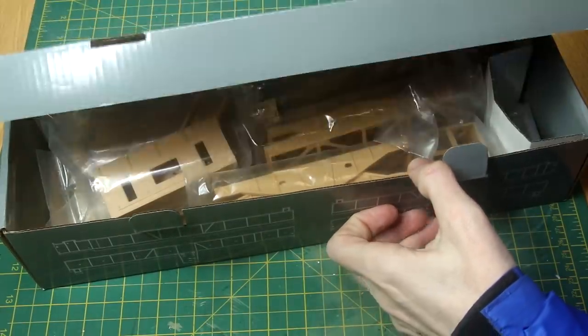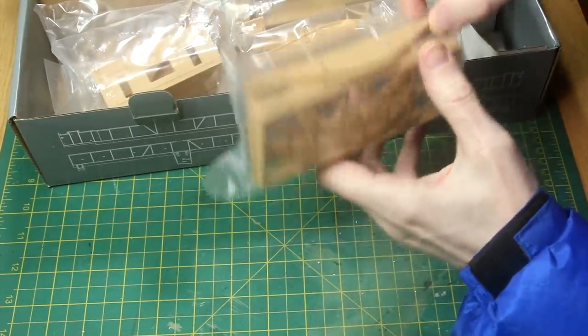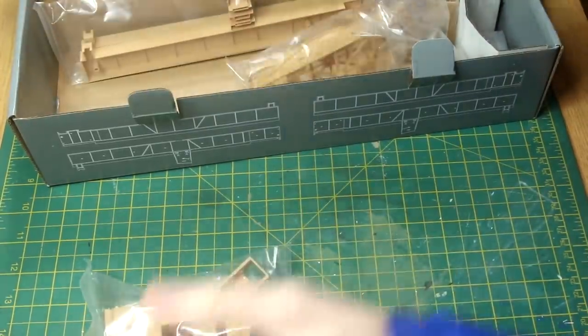Let's look in a couple of the other boxes. So here it looks like we have pieces related to the gun barrel and the breech, I think. Quite a few pieces there, all individually wrapped. I'm not going to open them now just because I don't want to get anything damaged or lost.